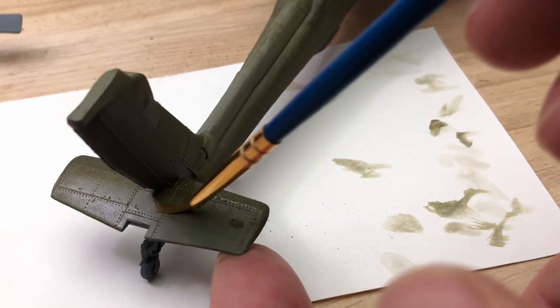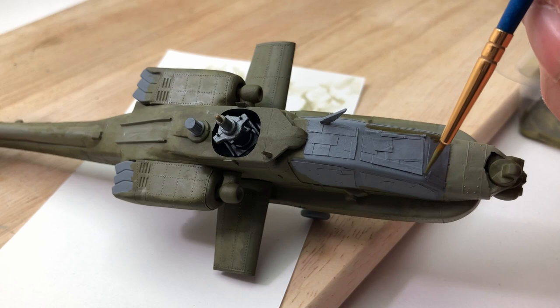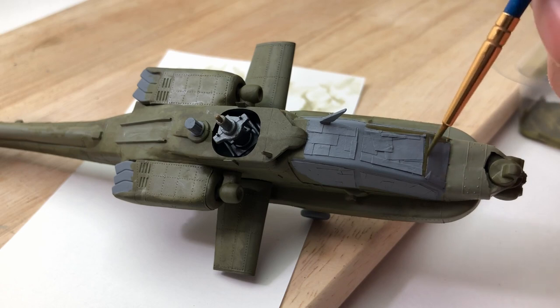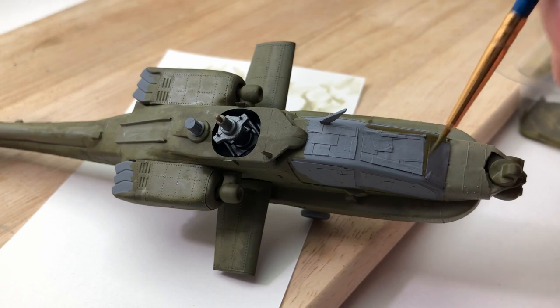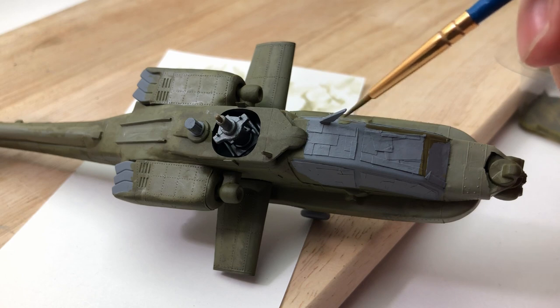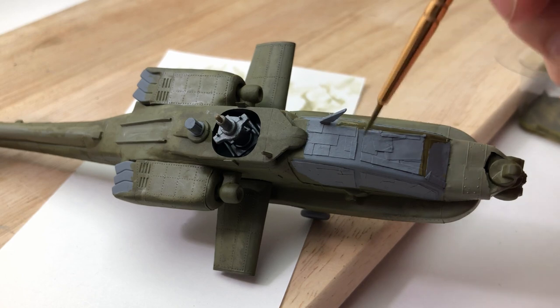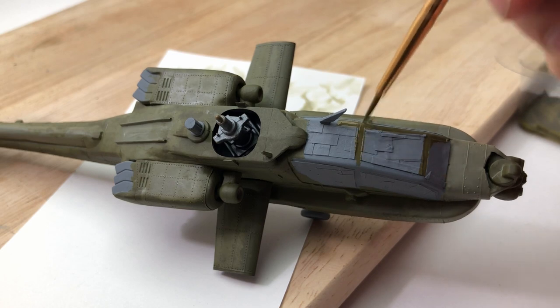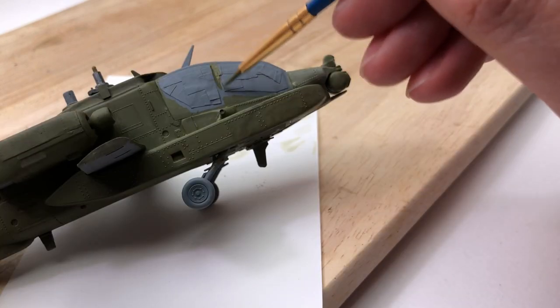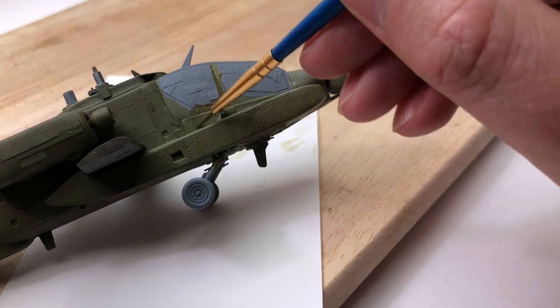I masked the canopy, and I've noticed before that paint - especially when hand painting rather than airbrushing - seeps under the actual masking. So if you're going to paint it, make sure you paint with very little thinner, as undiluted as possible, and it's less likely to seep under. Unfortunately it still does happen and I still haven't found a way around that.